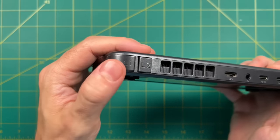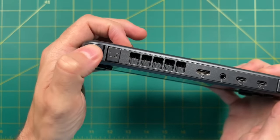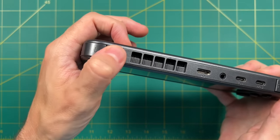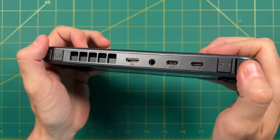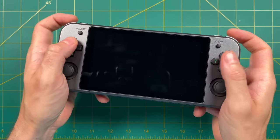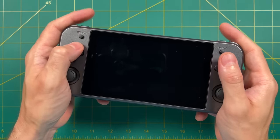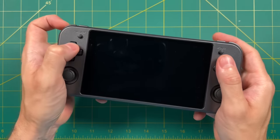Up top we have the traditional Amronic shoulder and trigger buttons, for better or for worse. These buttons are nice and clicky — they have a micro-switchy feel to them. They are not terrible. My biggest complaint at this point is just the layout of these buttons. Unfortunately, the bigger the device gets, the more awkward it is to touch these trigger buttons. More on that later.